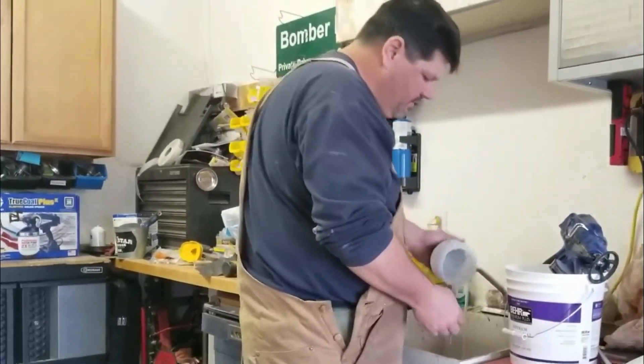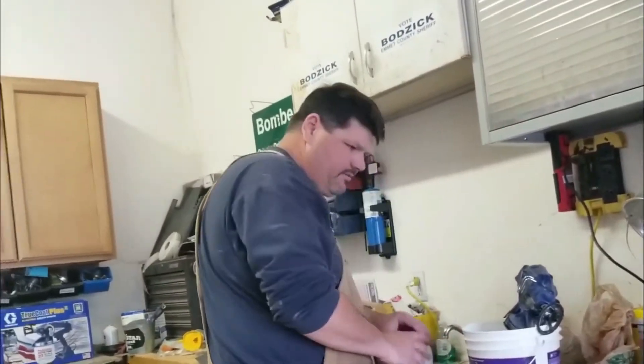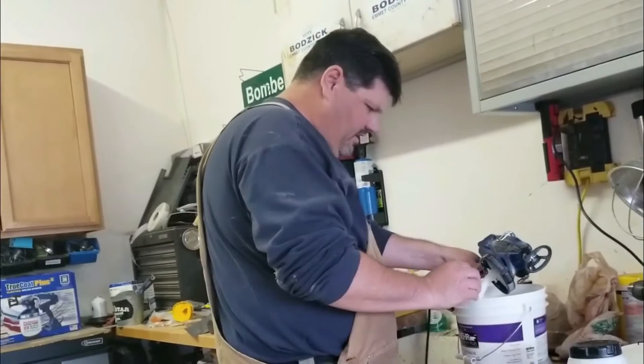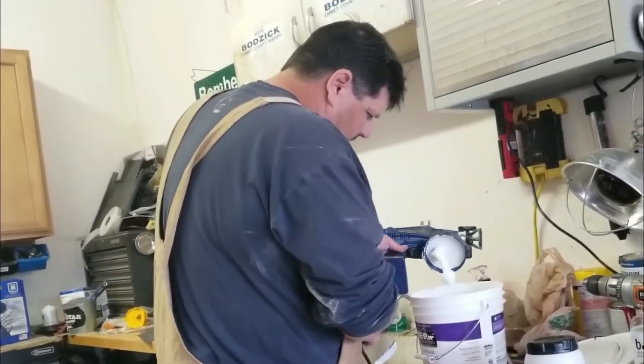The cup looks pretty good. I used a little brush here — that was nice. Put it up here to dry for a few seconds. I don't like how filthy the outside is, but it's a little bit rinsed off.